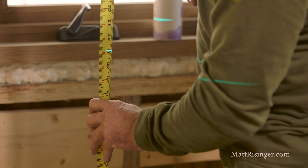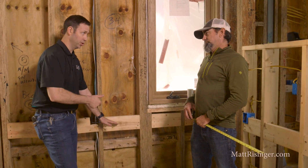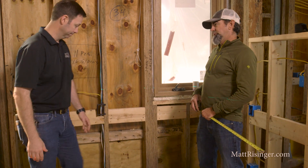This is our study. These are blocking that's going to be used for a base cabinet to get screwed in and then for a countertop to back up through it. Precisely.